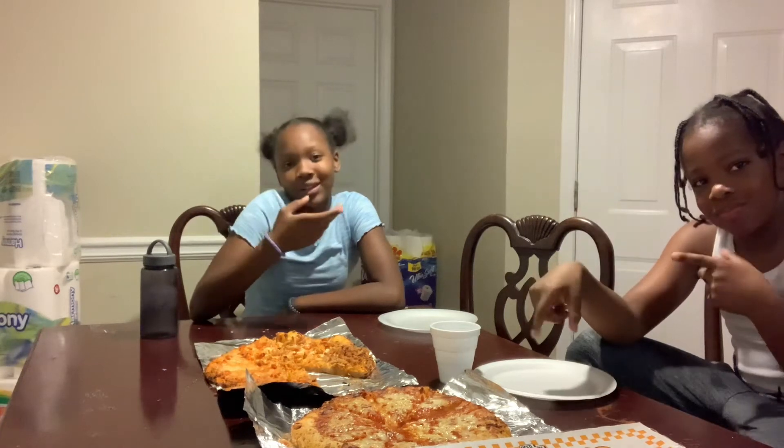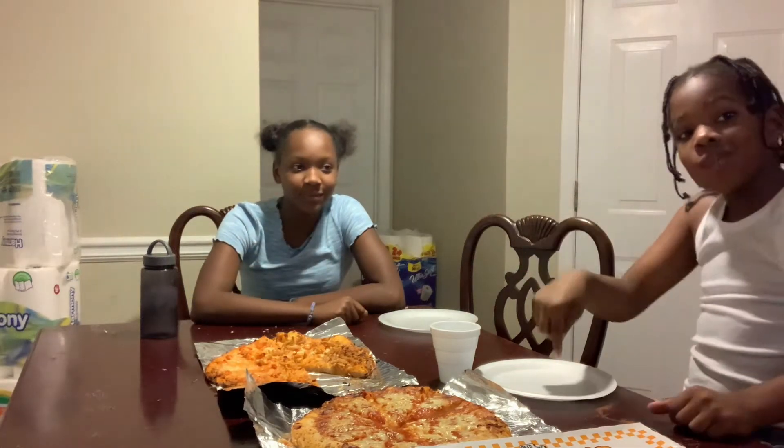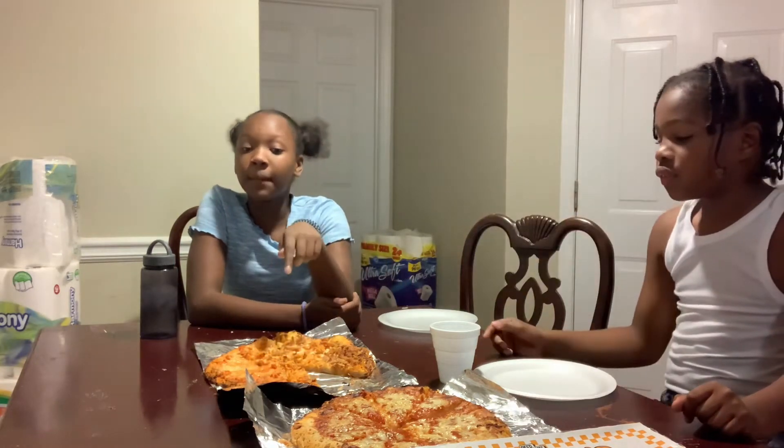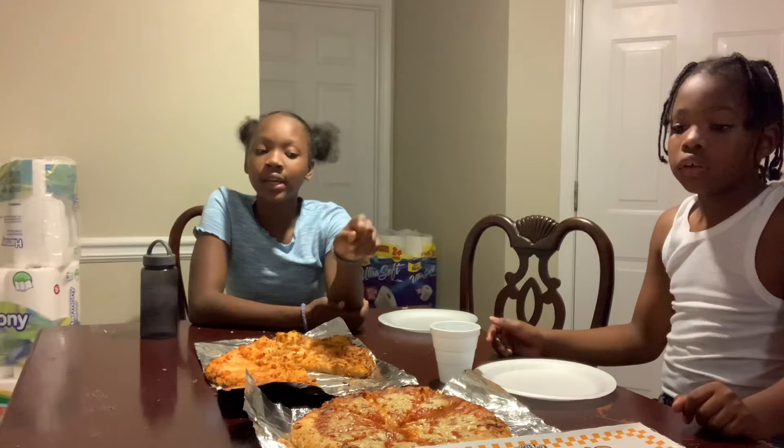So guys, now it's time to try it! We're going to get one and try it. This one is the buffalo chicken pizza, and that was the hot honey cheese pizza.